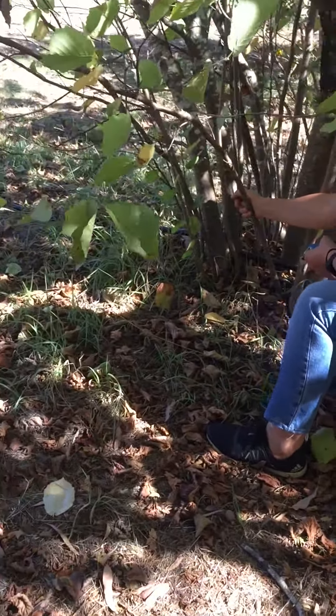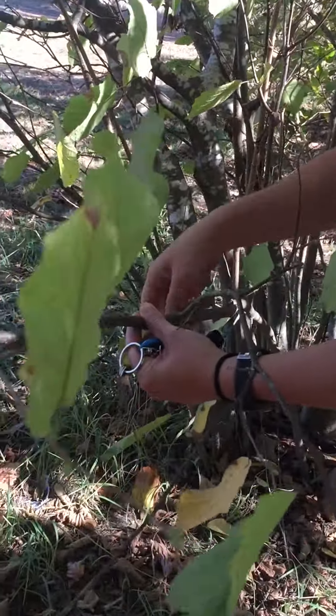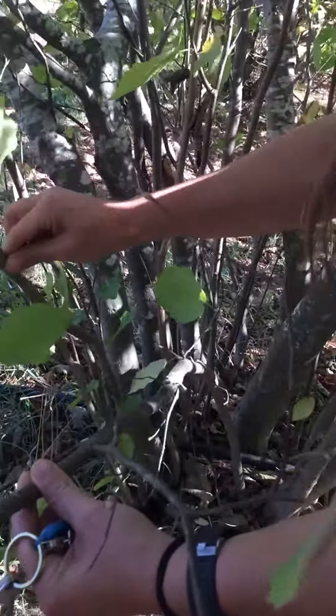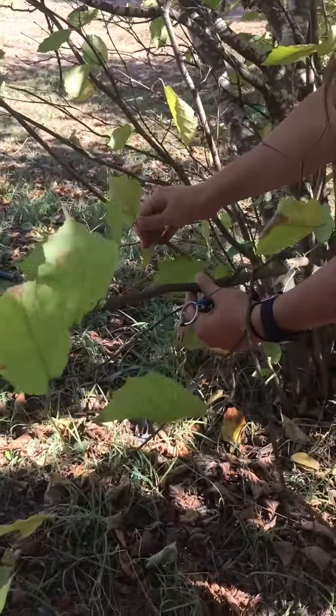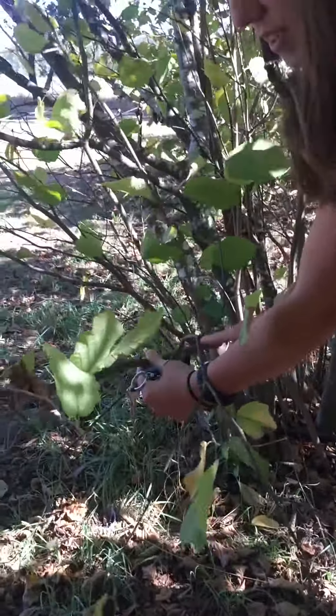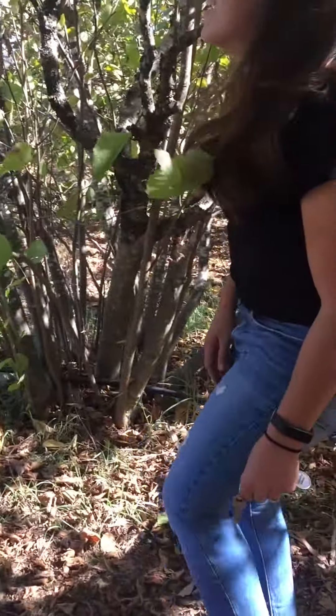You also look at the branches and leaves — if a branch has leaves, next year it'll give nuts. But this one has no branch at all, so it's rubbish — we have to cut it. If it has branches, you keep it.